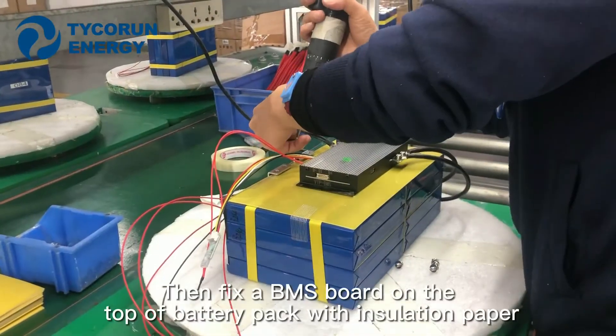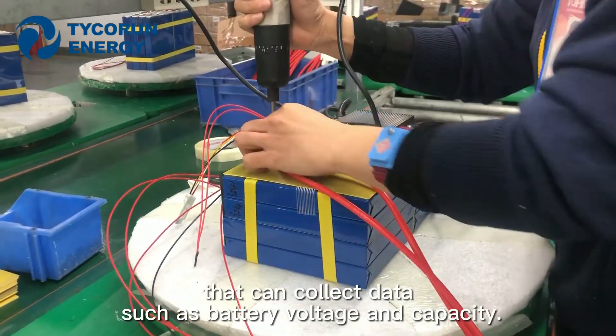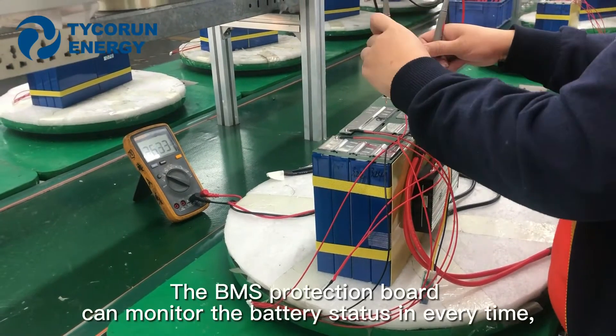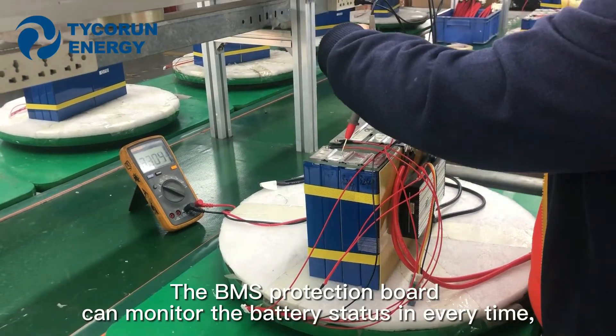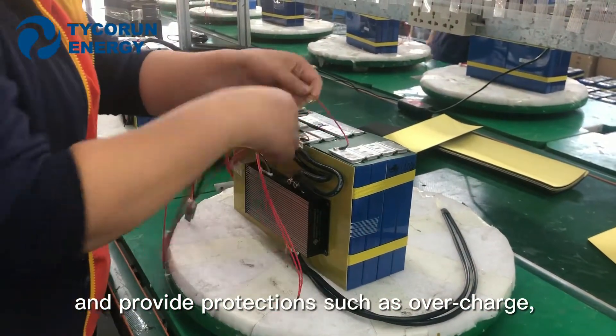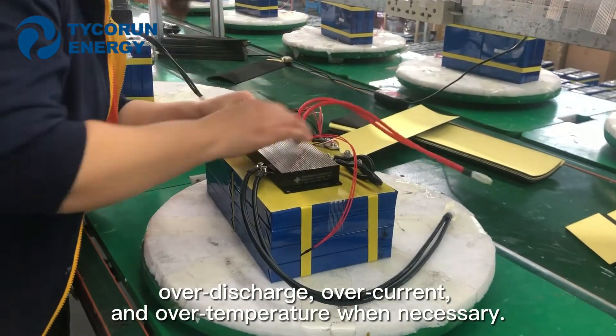Then fix a BMS board on the top of the battery, packed with isolation paper, that can connect data such as battery voltage and capacity. The BMS protection board can monitor the battery states at all times and provide protection such as overcharge, over discharge, over current, and over temperature when necessary.